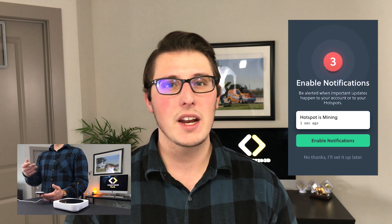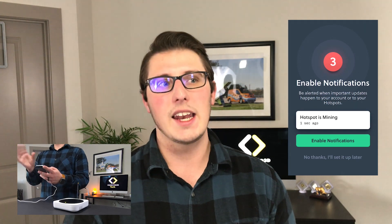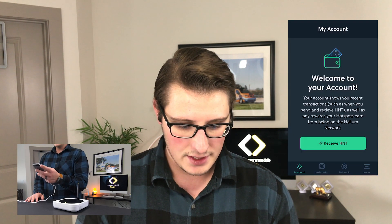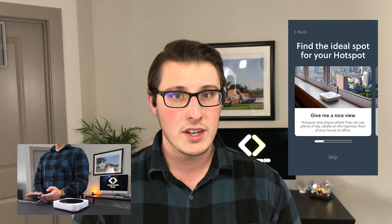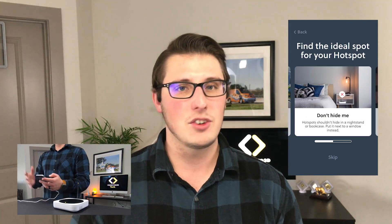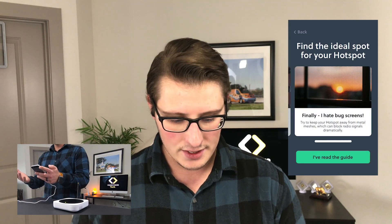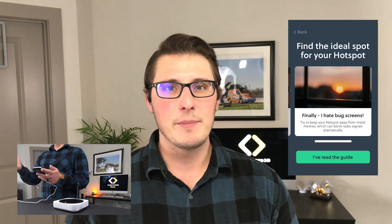Since I already have one set up, I'm going to go to importing my existing one. This is interesting because this is the first time I've used a second phone to check on my Helium account — I actually have it on two phones, which is really good to know. It says my hotspot is mining already. We're going to go set up hotspot. It gives you some advice: you want to give it a nice view, setting it up near a window. Second floor is probably better than the first floor. Don't hide it in bookshelves — it needs wide open spaces to send and receive radio signals, and buildings may block the signal. It also hates bug screens, probably due to the metal.